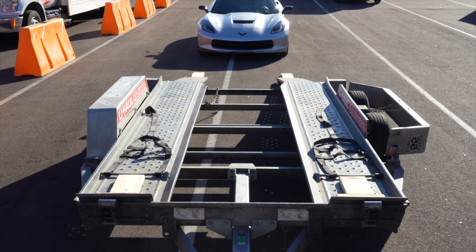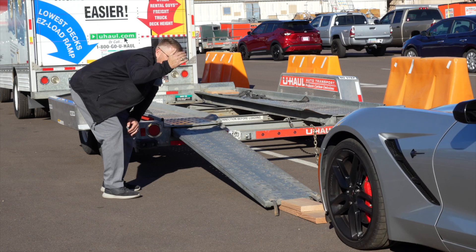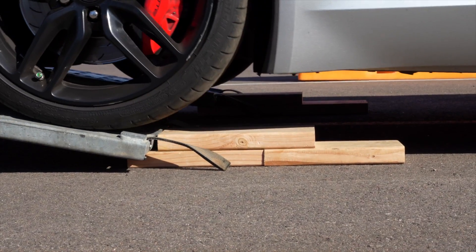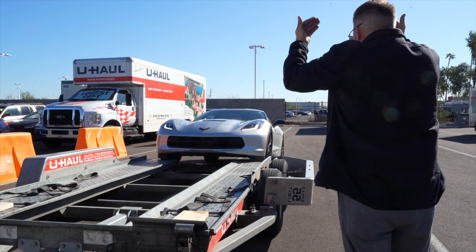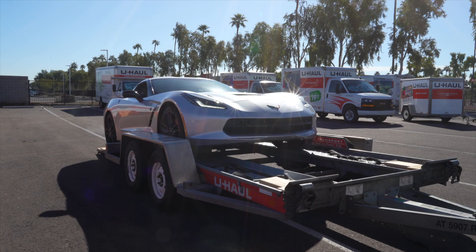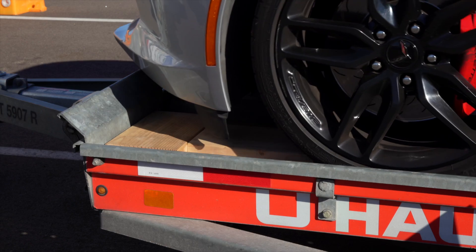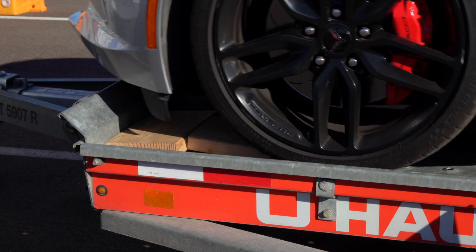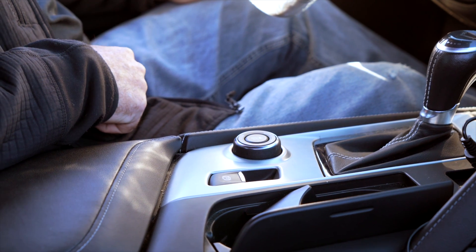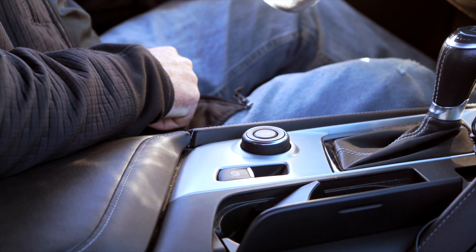Center the vehicle to be loaded behind the car carrier. While loading the vehicle, drive slowly and have an observer make sure that the front of the vehicle does not hit the ramps. During the loading process, make sure your guide stands off to the side. Continue slowly up the ramps and onto the trailer until the vehicle's tires come to rest against the stops at the front of the trailer.